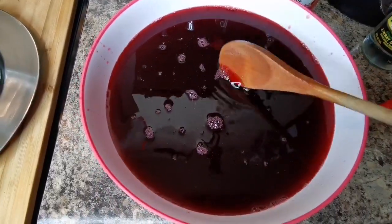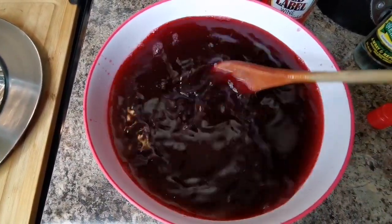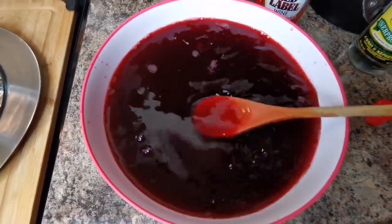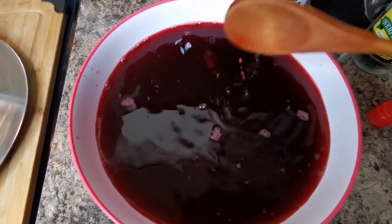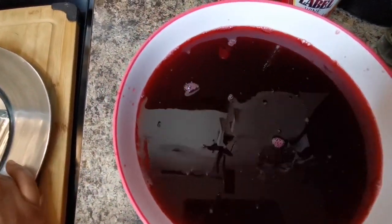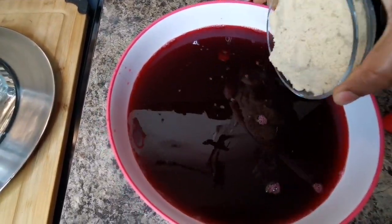And guys, this is about one cup of wine — red label. You can put more. If you don't drink alcohol, don't put any of this — the pimento will preserve it. Just go ahead and sweeten it. But some people got drunk around here today!